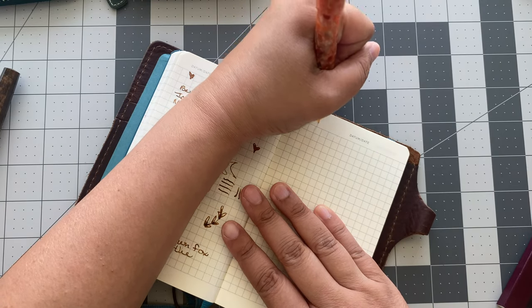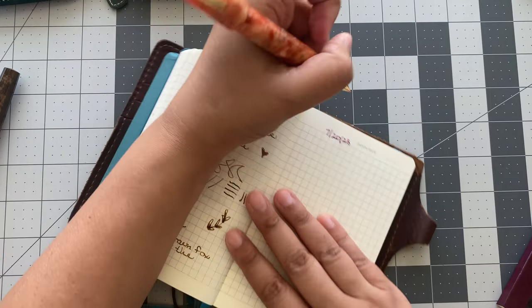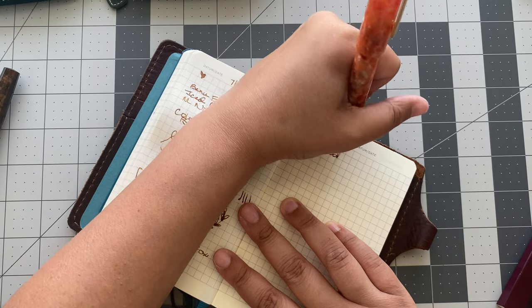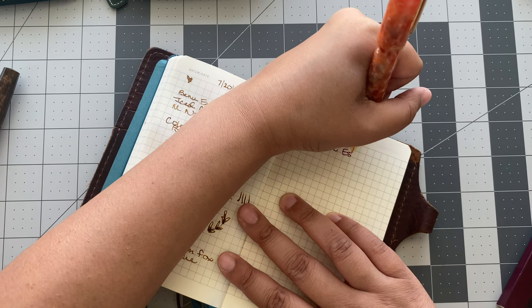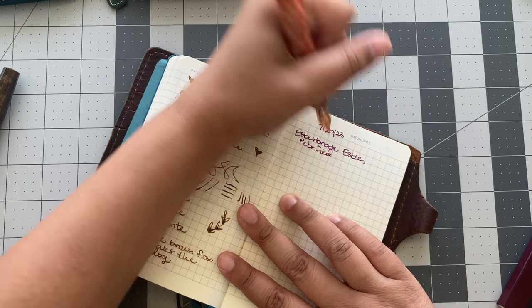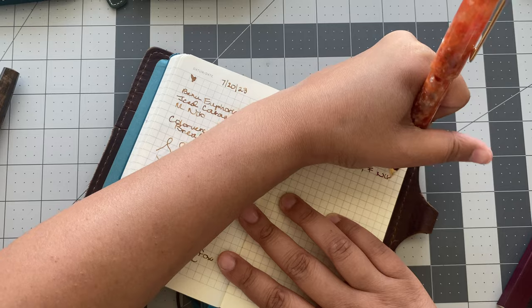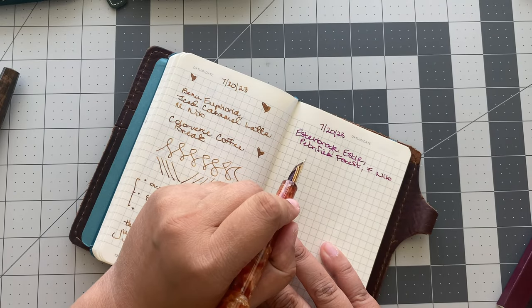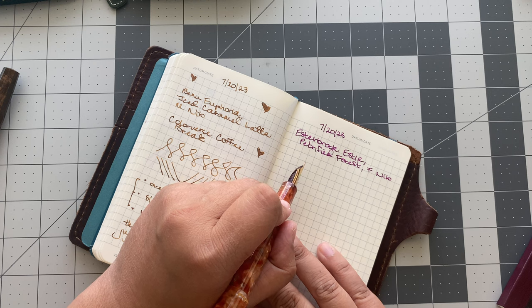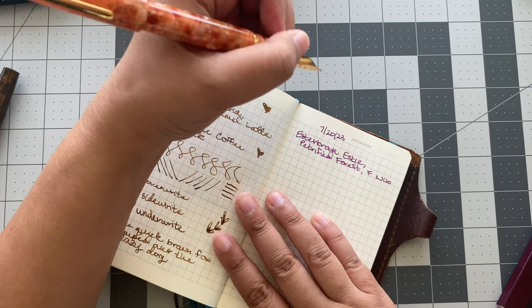Moment of truth for the Estie. Oh, this is good too. Esterbrook Estie, Petrified Forest, with a fine nib. So this one does write more like a medium nib — I'm glad I got the fine. Perhaps if I get a medium Esterbrook nib it might be a little too broad, but I'm okay with it. Now, Yamabudo always bleeds through Leuchtturm paper for me, but I will make a sacrifice for this beautiful pen.